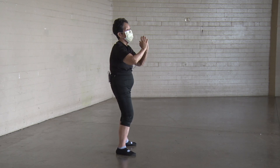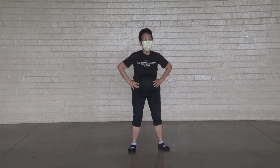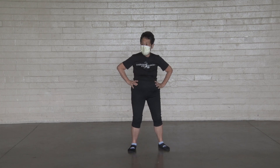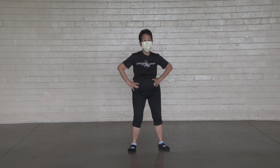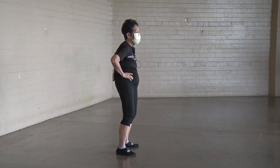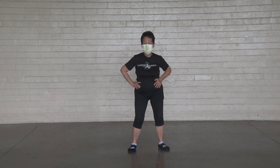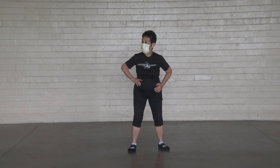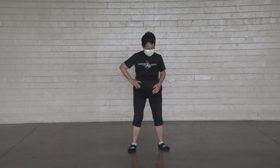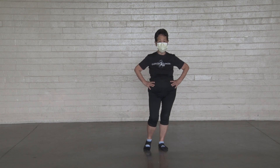Turn your hips. One, two, three, four, five, six, seven, eight, nine, ten. Other way. One, two, three, four, five, six, seven, eight, nine, ten. Be careful, shift your weight to the left foot. Good Tai Chi posture, head erect.